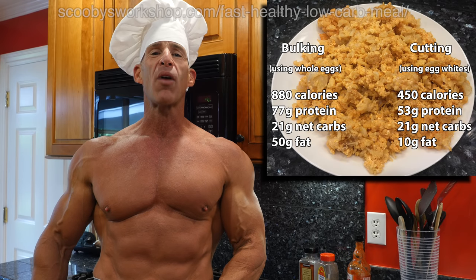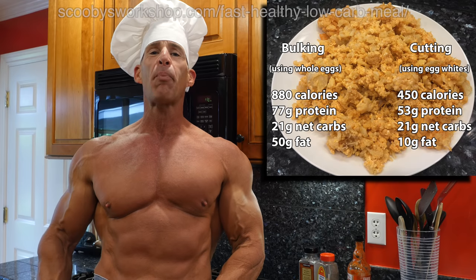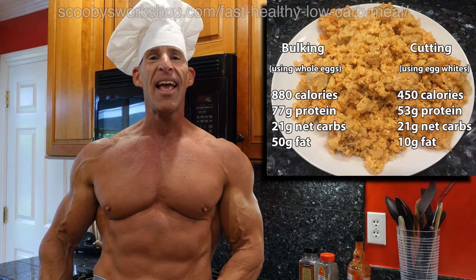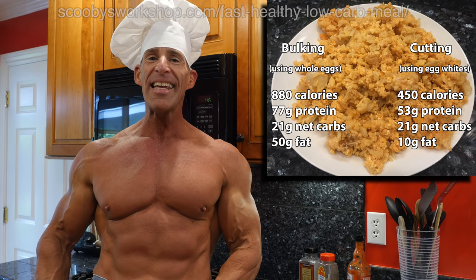In this video, I'm going to show you how to make a really fast, healthy, tasty, low-carb meal that's perfect for athletes. It's high in protein, it's got a lot of fiber, and it'll fill you up with hardly any calories.